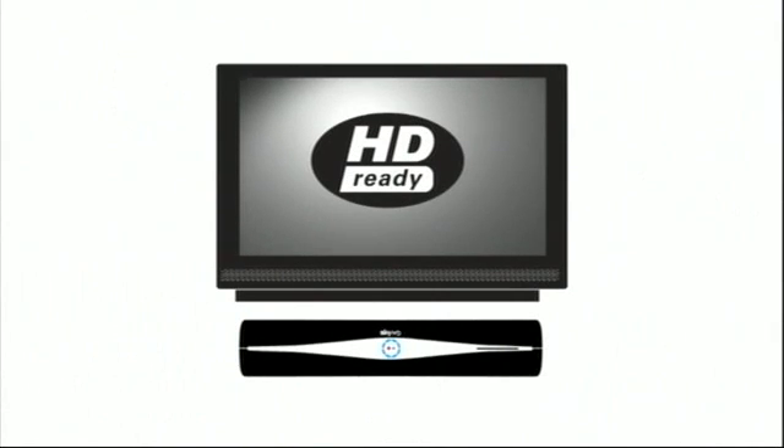Do you remember the old test card? I do. It'd always appear on the telly before Play School, which meant my bedtime was just around the corner. But now I can stay up late — I've been given the opportunity to appear in my own test card. But before we all get carried away, can I just check that you've got an HDTV? Because if you haven't, you're missing out on the true quality of high-definition.